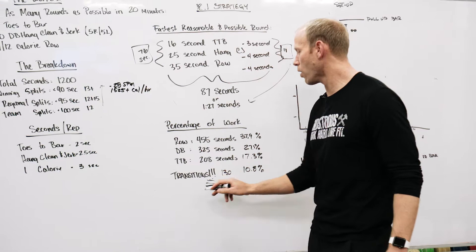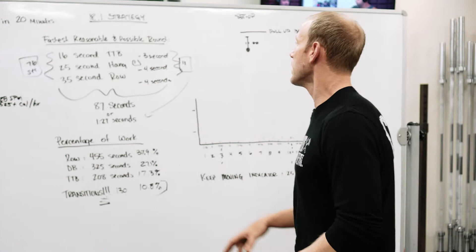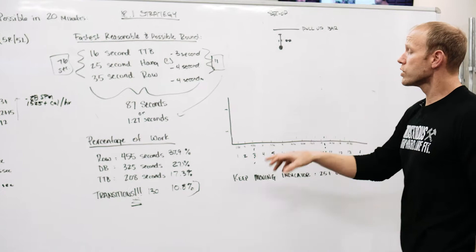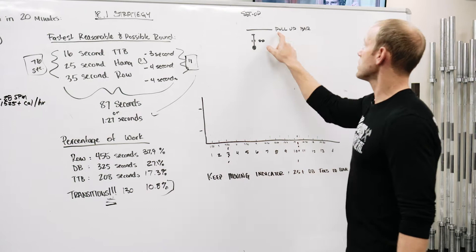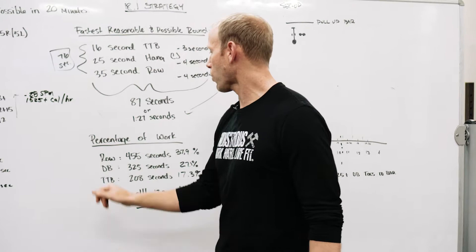This is a transition workout. If you row hard and make quick transitions, you're going to put yourself in a position to succeed. The moral of the story: if you want to do this workout to the best of your ability, it requires you to row hard and fast and to make quick transitions.